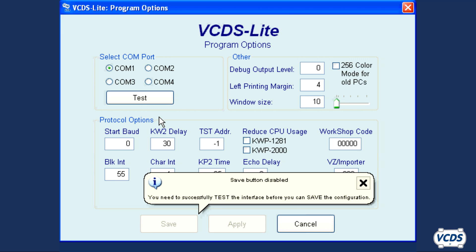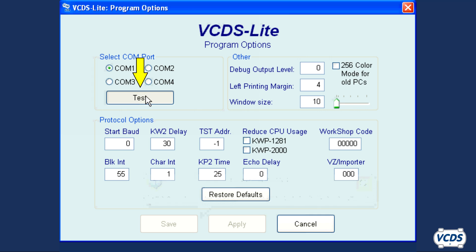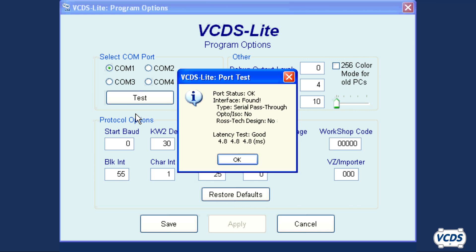When you do the port test, the interface must be plugged into the OBD2 port of the car. Click Test to perform the port test. If VCDS Lite is able to communicate with the third-party interface correctly, then you will get a message of port status OK, interface found.